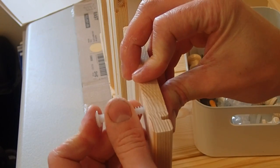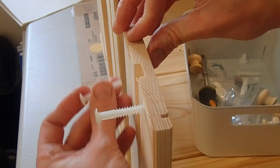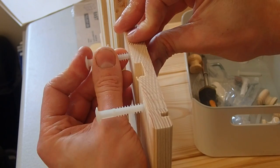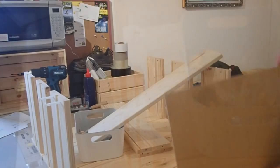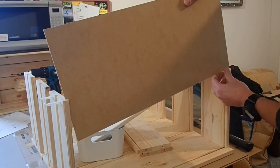IKEA supply these ribbed nylon fittings, almost like nails, that have to be hammered in to hold the back. They can be a bit awkward to install and I would have preferred something else — even wooden dowels — but they are up to the job.